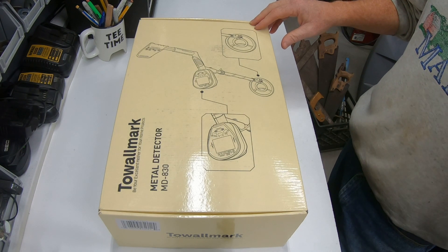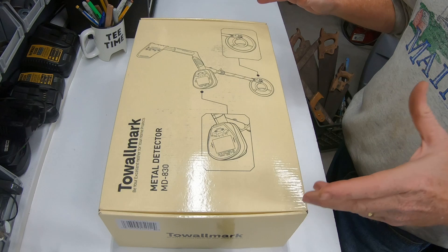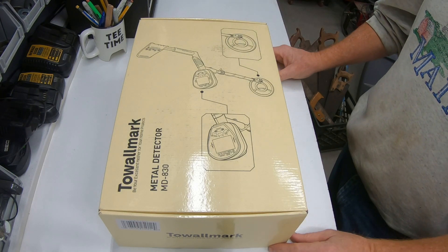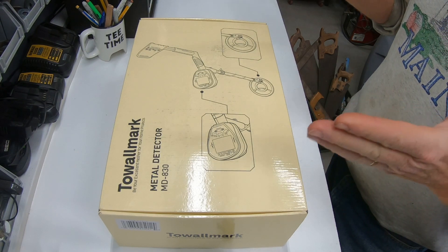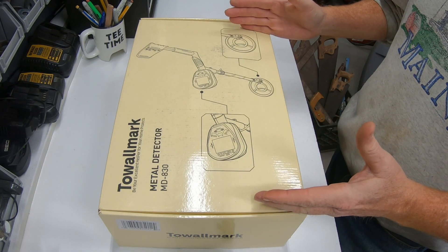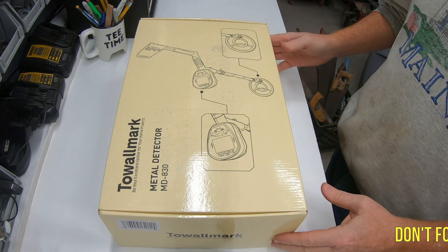It's about 21 acres out there and we're going to have to try and find the boundaries of the property from an old survey. So we thought we'd try out this Towelmark MD830 Metal Detector. Let's get to it.